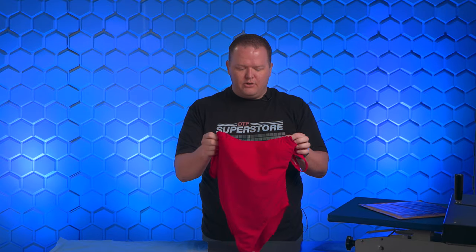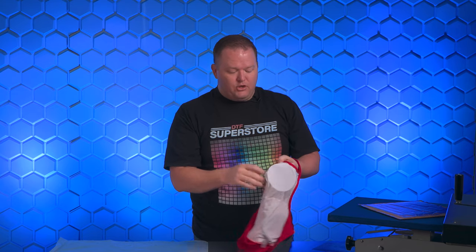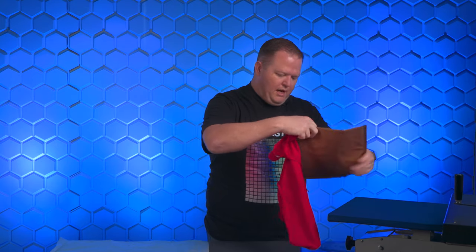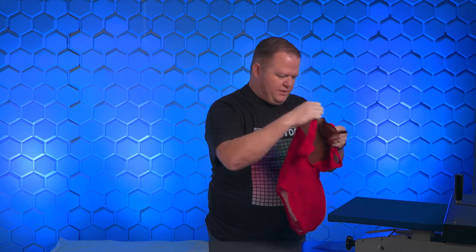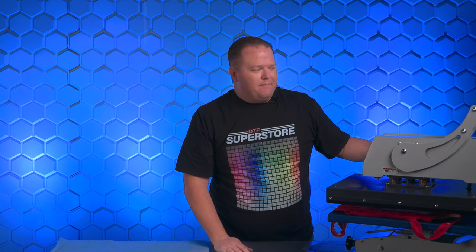Now the lycra — this should be interesting. The first thing I noticed is we've got some seams kind of along the back, and we also have this padding. You really want to remove any kind of padding or things like that. We're going to use a pressing pillow just to hold it up so the seams don't push into things. We're just going to go as flat as we can.